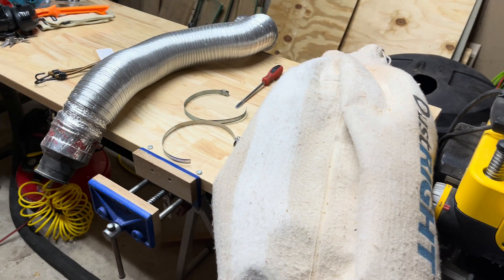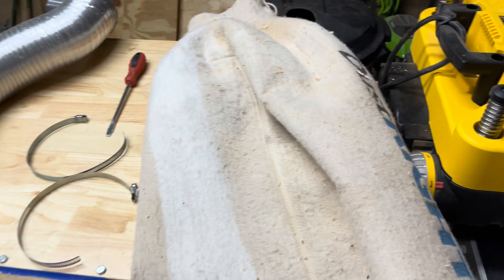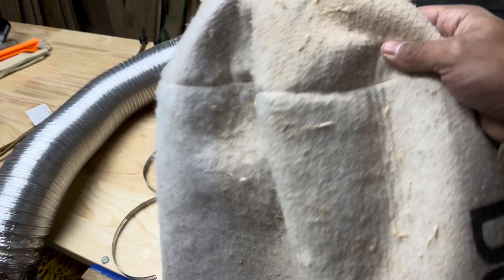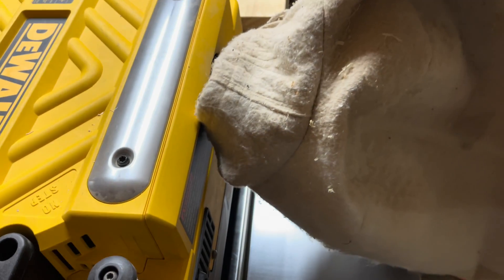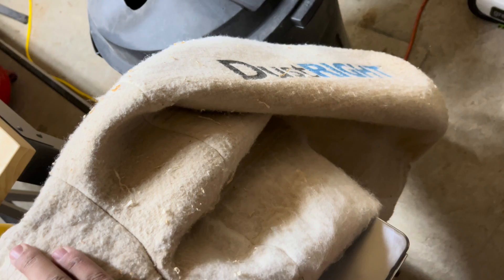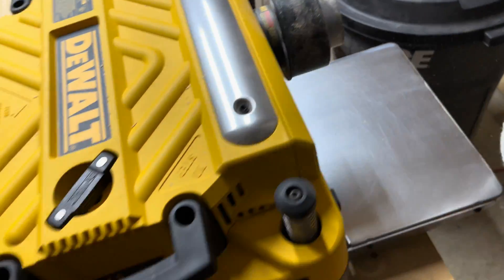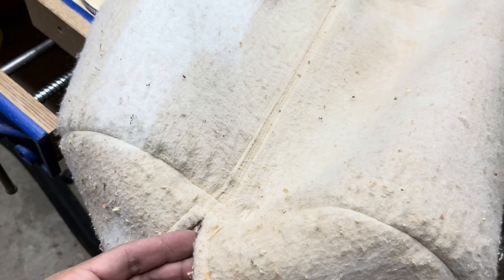So I searched on the web trying to find a solution for this. What I noticed was that a lot of people were using these dust right bags, and what they were doing is taking the bag and just basically connecting it right here — just taking a hose clamp and connecting it right here. And yes, while this will catch the chips, the biggest problem is you get dust everywhere. So you still have to wear a respirator whenever you're doing your planing. This is a 30-micron bag.